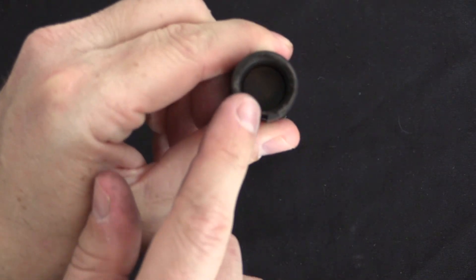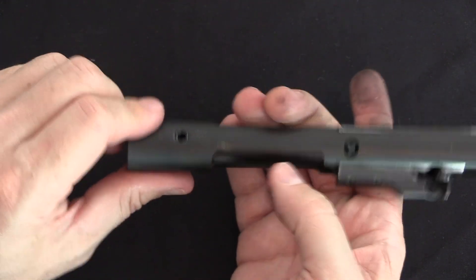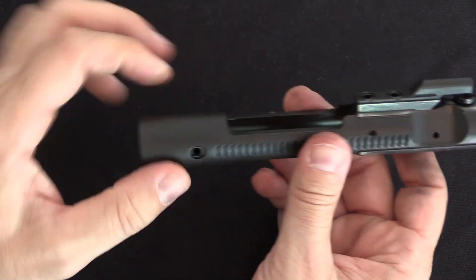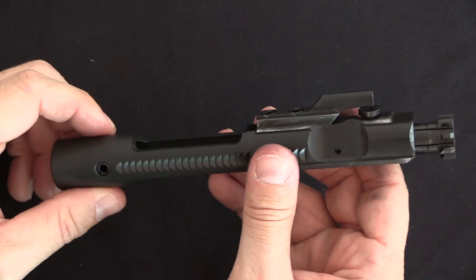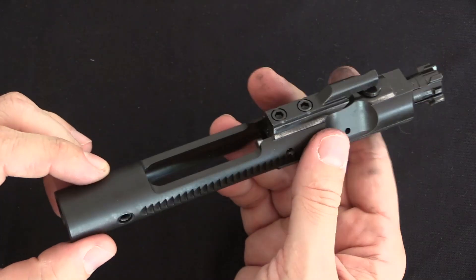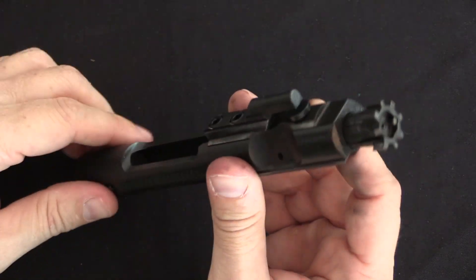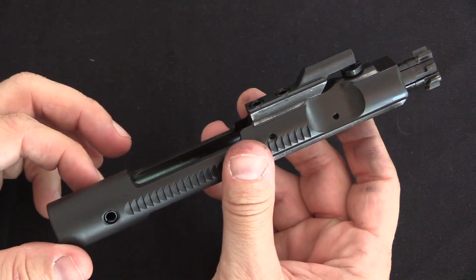CMMG added a hole in the back of the bolt carrier with a roll pin, and they offer a selection of weights: 1 ounce, 2 ounce, and 3.5 ounce. I've added a 1-ounce weight here. More weight means the gun opens a little more slowly. For example, if you're shooting heavy bullets with a suppressor, you'll have a lot more force pushing back on the bolt head, and it will behoove you to add more weight so that it doesn't open as quickly.